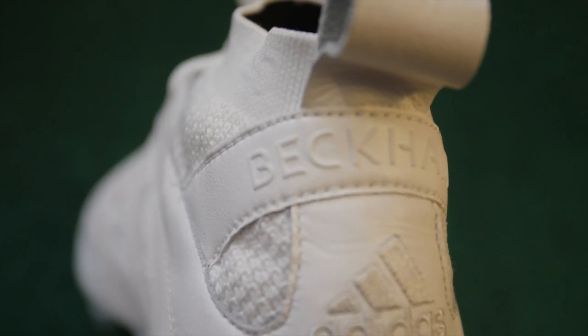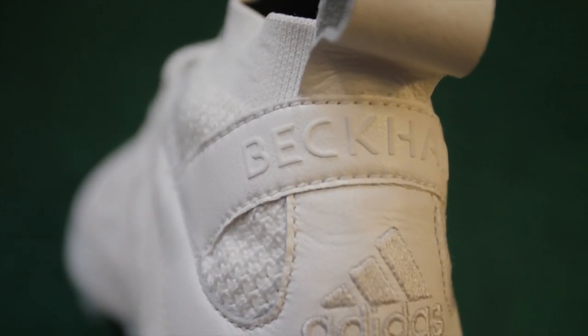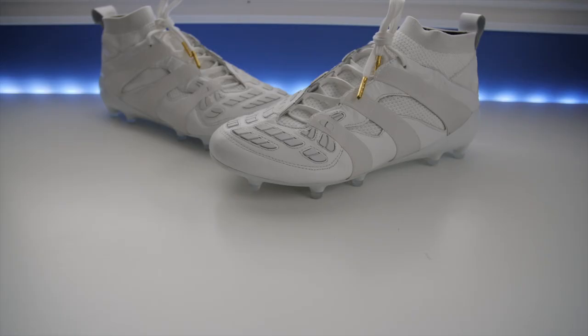The original Accelerator would feel quite dated compared to modern cleats, so I like that they've combined the classic elements with the modern soleplate and Prime Knit sock. Stay tuned — I'm going to slip them on so you can get a better idea of how they fit and feel. They are a bit too big for me, but I just want to show you what they look like on feet.